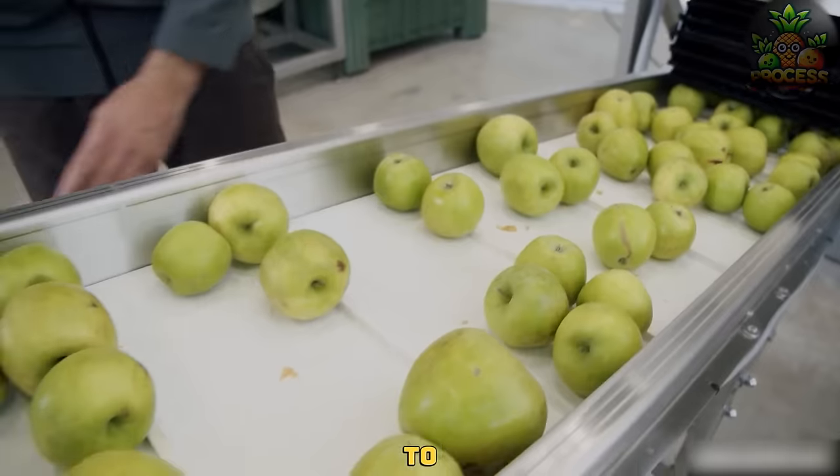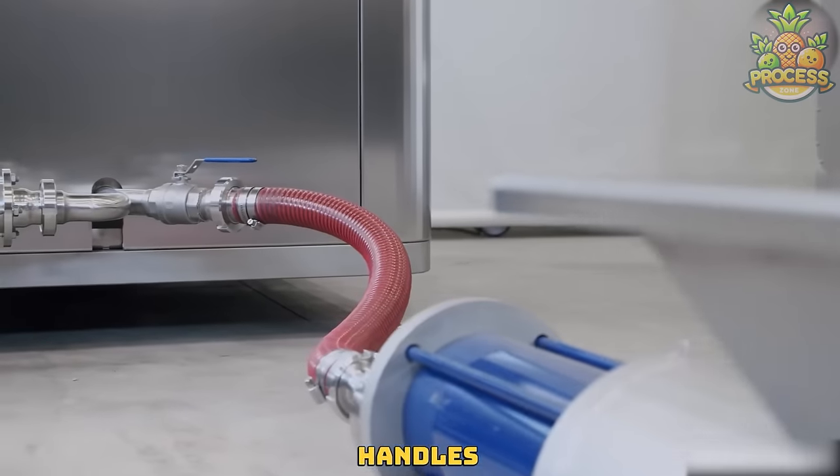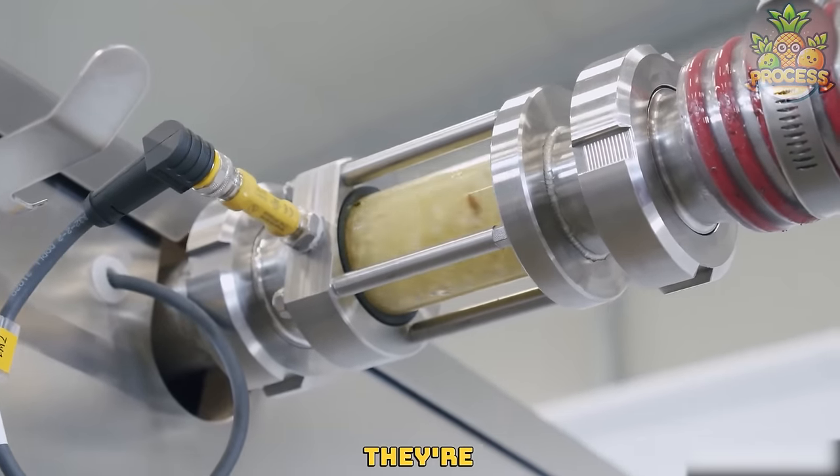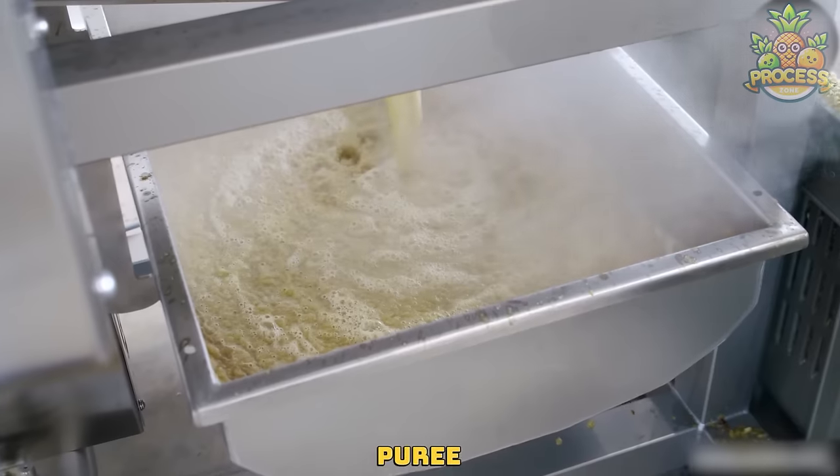From fresh apples to packaged puree, this system handles it all with ease. Simply load the apples and watch as they're transformed into smooth, delicious puree ready for packaging.